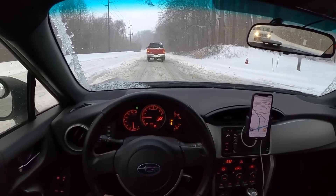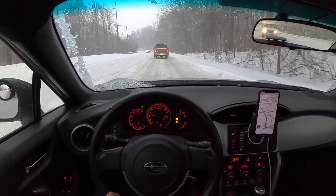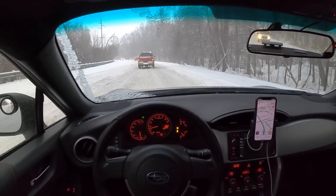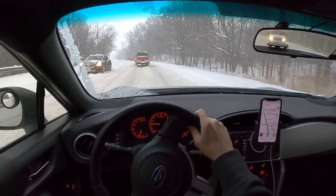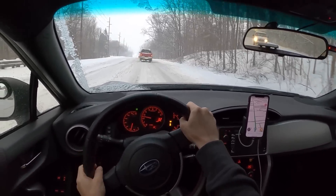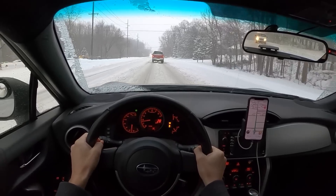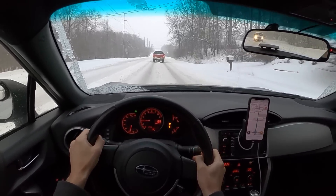I've actually had this car in as much as 8 inches of snow up in Traverse City and the Grand Rapids area, and it did just fine. Fresh, powdery snow is really no problem with this car, and there isn't really a lot of time for snow to get any worse before it gets plowed on the roads. I did daily this for three solid winters where this was my only winter vehicle, and it always performed really well and exceeded expectations.